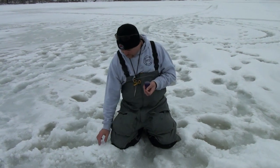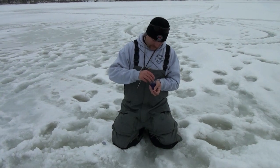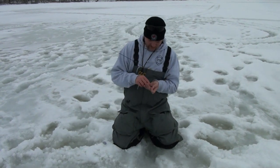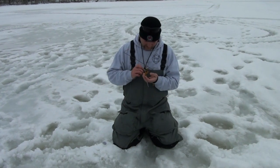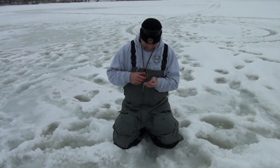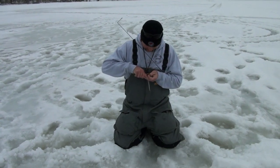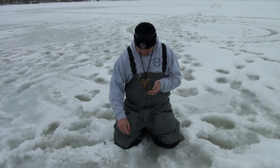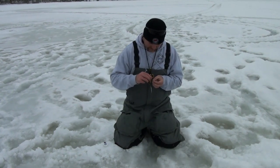I'm fishing in a private lake today for some gills. I've got some Uncle Josh meat — we're going to try the purple — and a tungsten jig. First thing I'm going to do is trim that down a little bit; it's got a nice little tail.